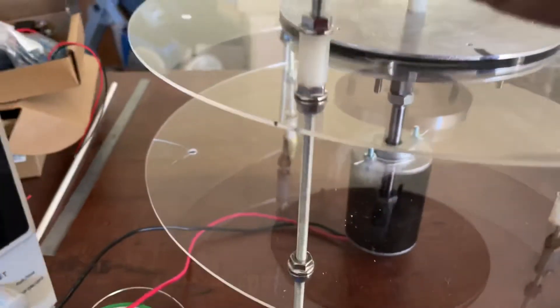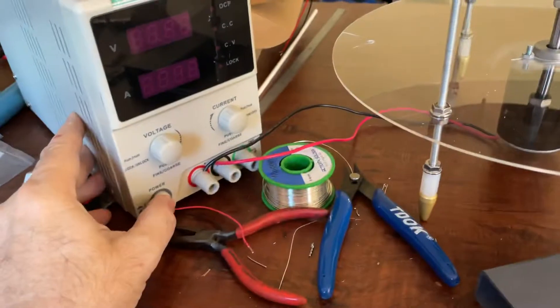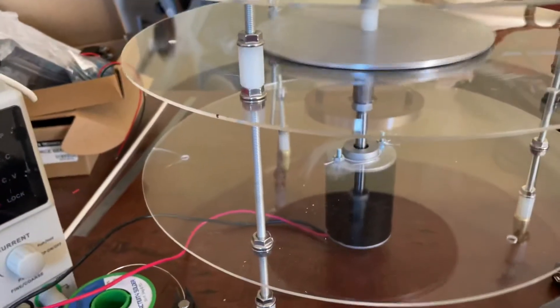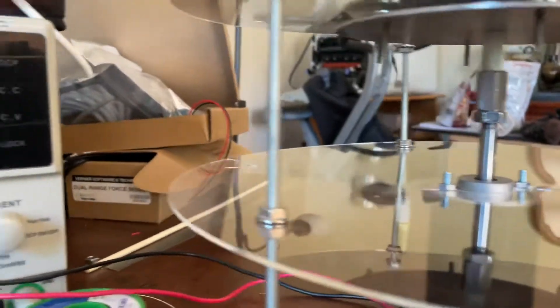Tighten those up. All right, watch this — turn on the power. That's it! Okay, I had the bottom adjusted but it looks like it moved.